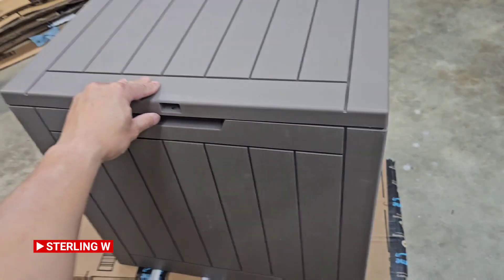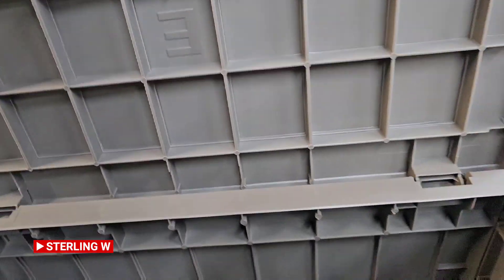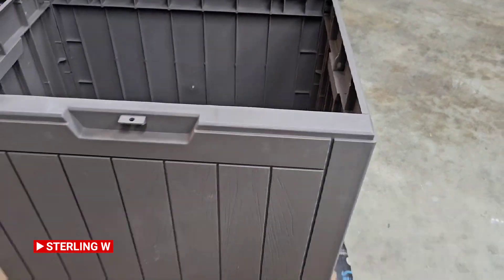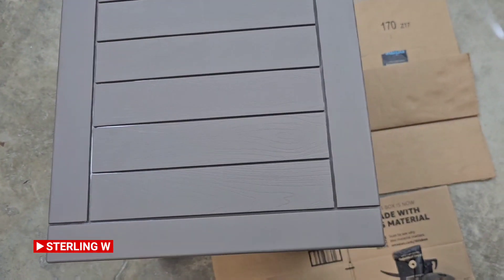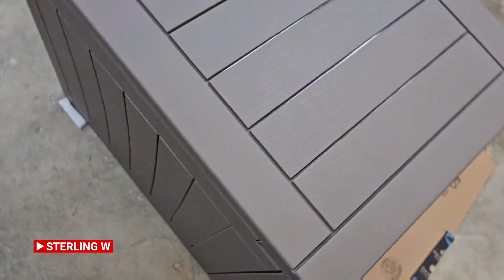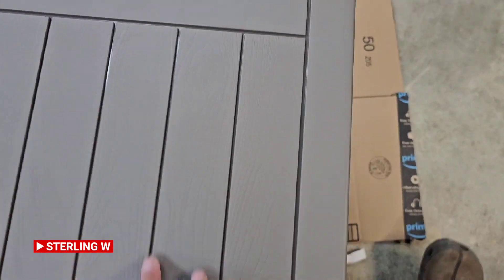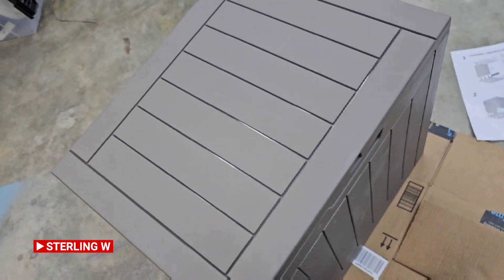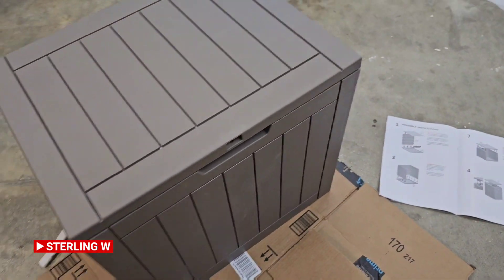Hey guys, here's a quick review of this 30 gallon resin deck box. It's a top color and it can withstand like a hundred-something pounds on top of it, so you can use it as a table or sit on it on your deck. It is waterproof and weather resistant. It took less than five minutes to put together, and I could sit on it and it doesn't bend or anything, which is nice.